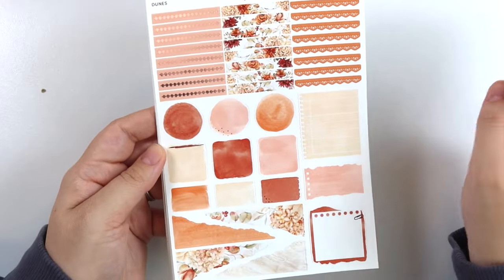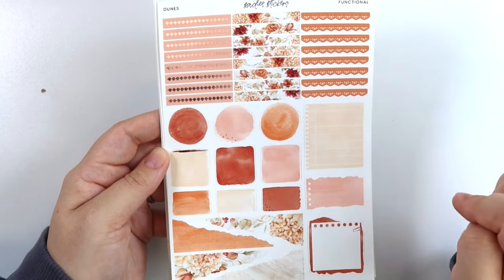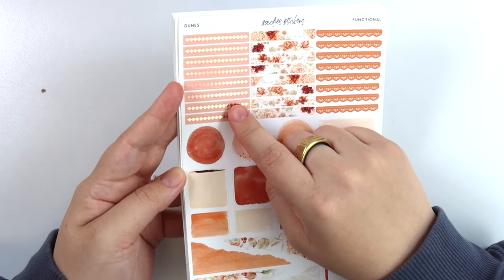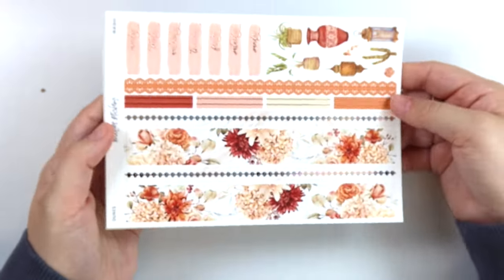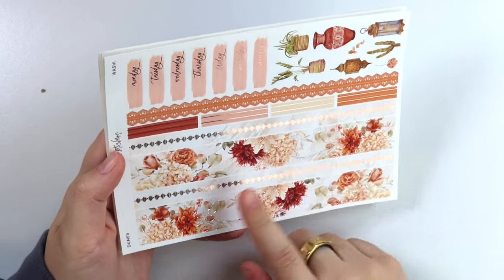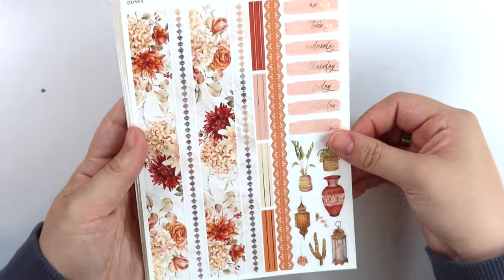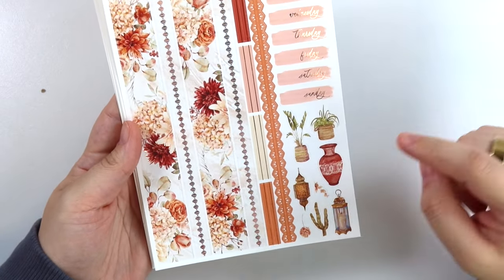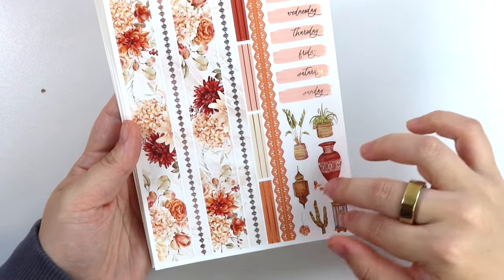Next page we have our functionals, so you can see all the colors here again. You have your paper strips and fun shapes over here, your lace headers, and then your foiled headers here kind of have this really fun boho pattern almost to them. Really pretty. And then of course your foiled floral headers. For the bottom washi, you have that same pattern in the thin strip and then the foiled florals as well. You have your lace washi in your thin headers, and then your date covers are like that pinky-ish color. Of course you have deco — some plants, a little pot, one of the hanging lanterns, another lantern, one cactus, and some little florally pieces.